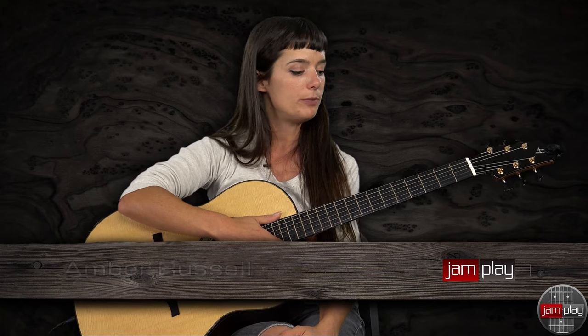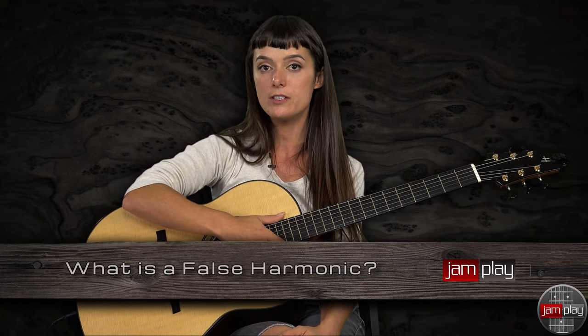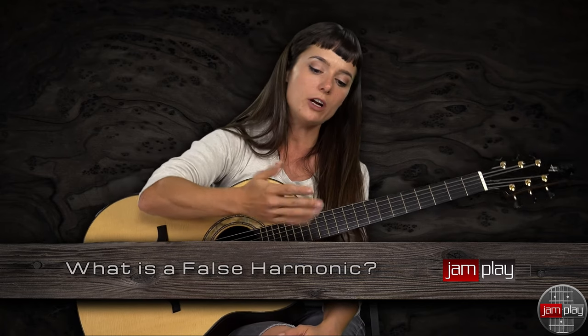In this section, we're going to do a little bit more with harmonics, and we're going to play a little section from my song, Love vs. Logic.